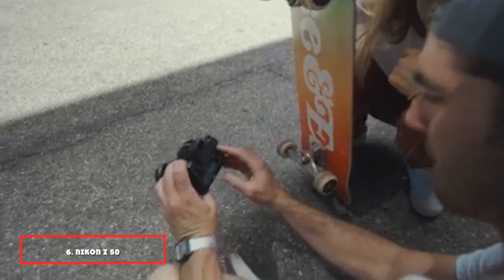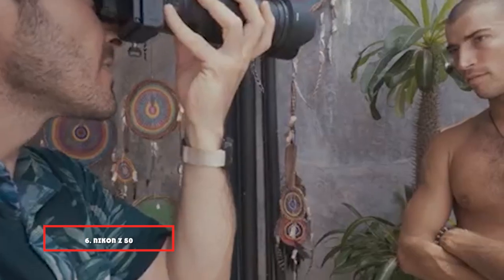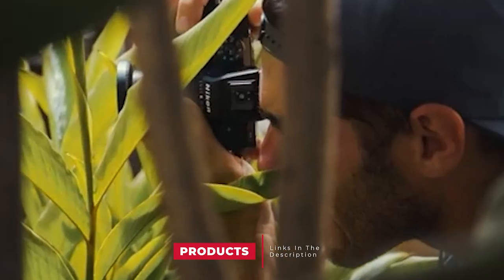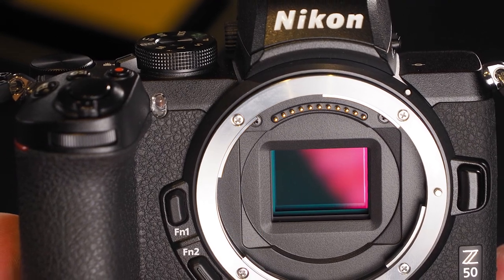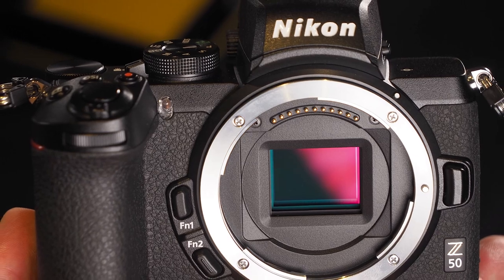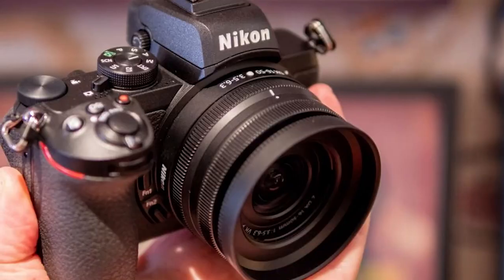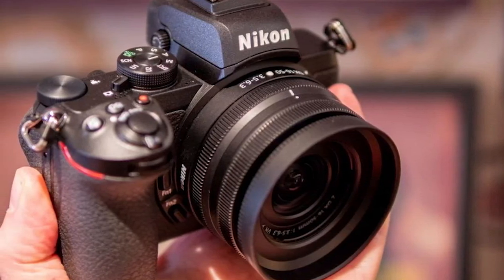The number six position is dominated by the Nikon Z50. A perfect choice for those tempted by Nikon's full-frame Z system but a little put off by the price, the Nikon Z50 seems to have been priced with forensic precision to undercut its main APS-C rivals. It's also stuffed with features — so while you don't get full-frame, you do get a whole lot else: a generous AF system, wide dynamic range, solid high ISO performance, and more.